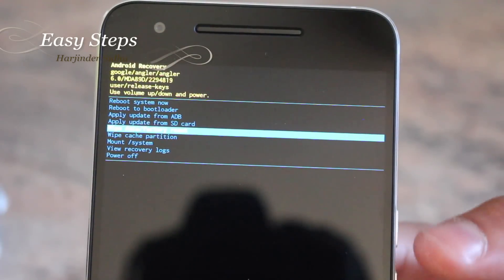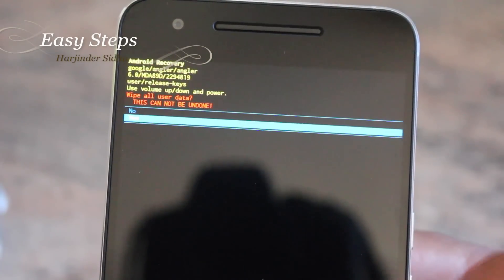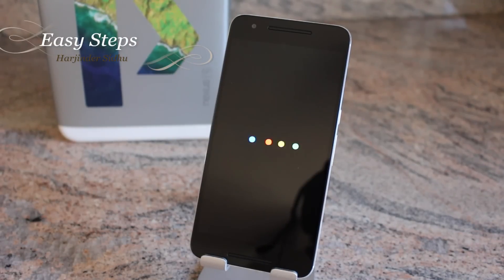Once in the recovery menu, hit the Volume Down button until you get to Wipe Data / Factory Reset, then hit the Power button. Go down and hit the Power button again, and as soon as you hit the Power button, the factory reset should start. It should only take a couple of seconds.